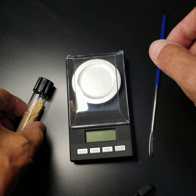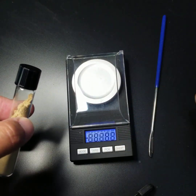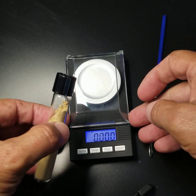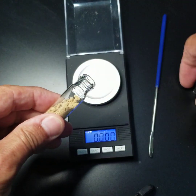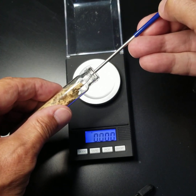Now that you've got your starter kit, we're going to show you how to weigh out some material. You're going to turn on the scale and wait for it to zero out. You'll lift up the air cover because you're measuring such small amounts of material that even a little bit of air blowing across the scale will change the readings.